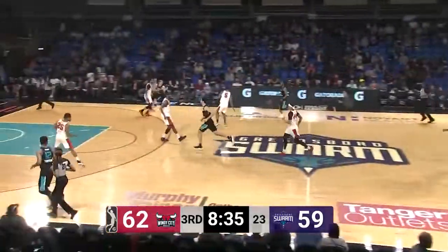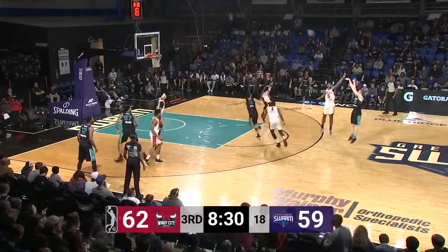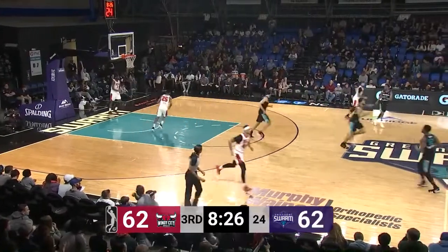62-59. Swarm ball trailing by three, 8:30 to go, third quarter. Makura top of the circle — long three on the way, good by JP Makura. Here's Walter Lemon Jr. at the left wing.